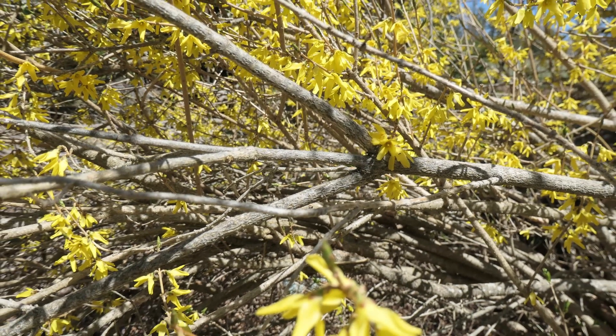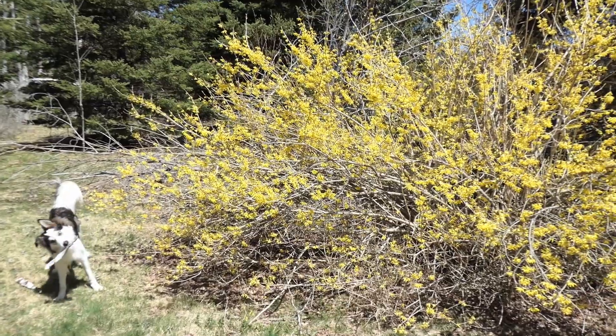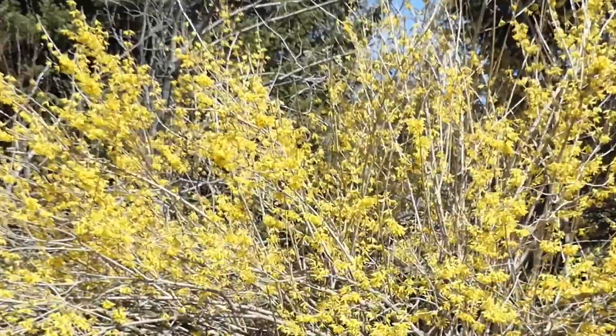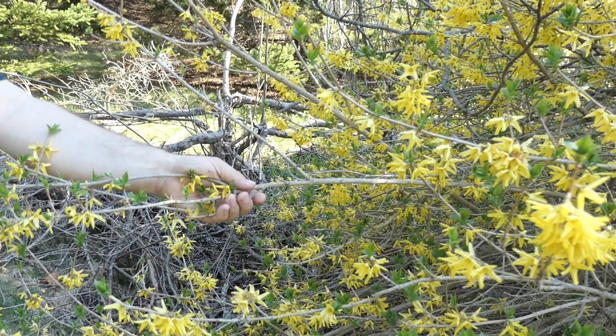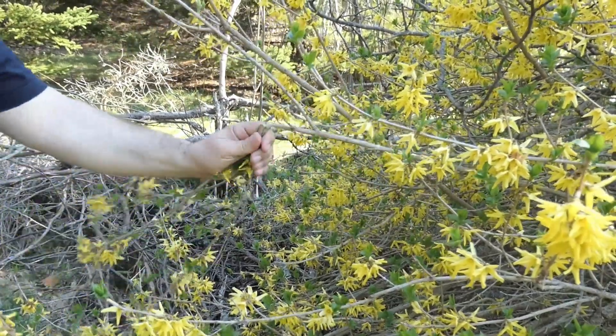Its branches tend to fork in groups of 2s and 3s, with the widest angles between the forks being at about 45 degrees. The branches may fork again and again, giving the shrub a very thick and bushy look in no time. Some species of Forsythia are particularly large and may reach as much as 6 meters tall.